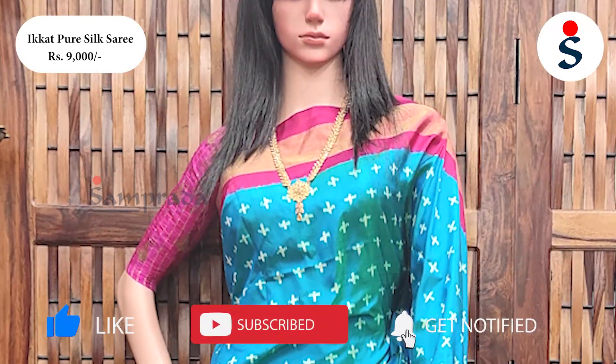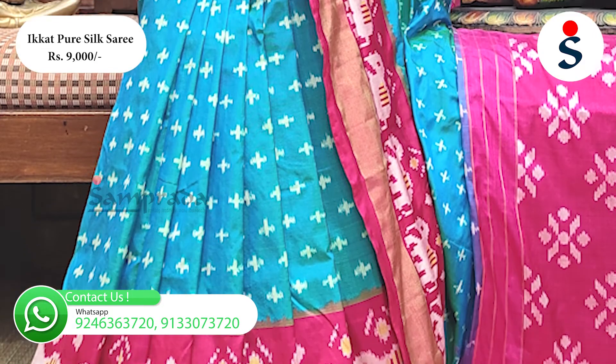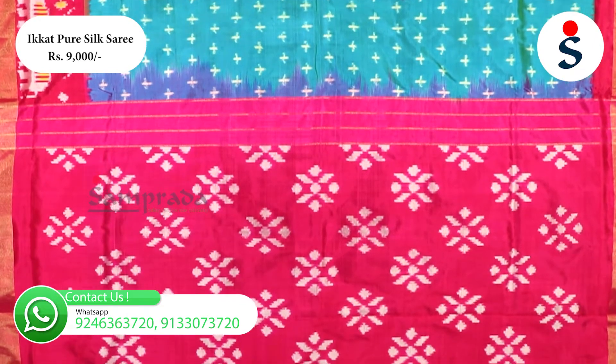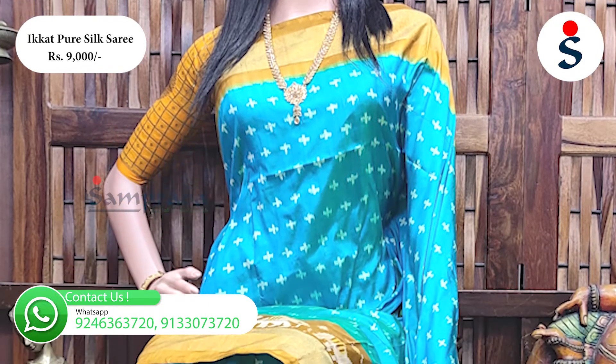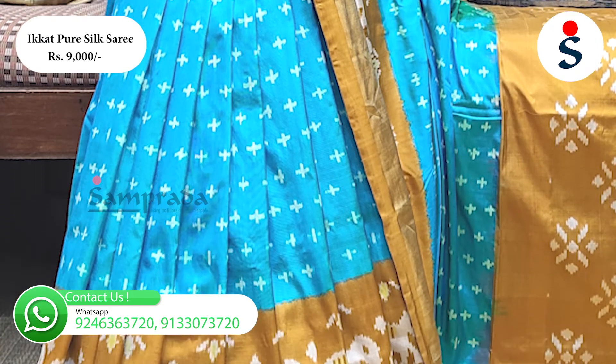For the first saree, I have made the rama green color with a pink color border, and traditional elephant motifs. I have also made the tie and dye pattern with a contrast pink color combination, and a red and pink color combination — a perfect choice with traditional elephant motifs for the body.